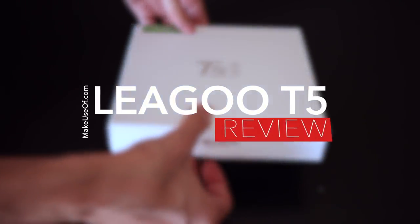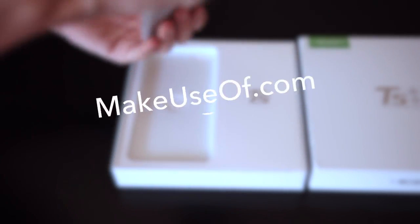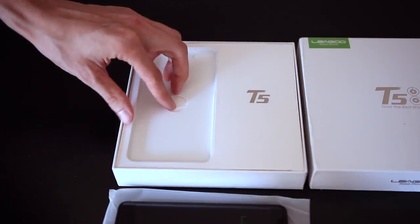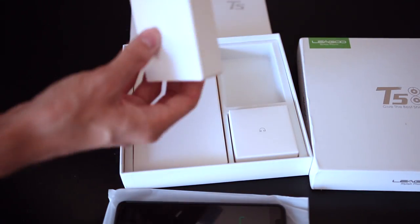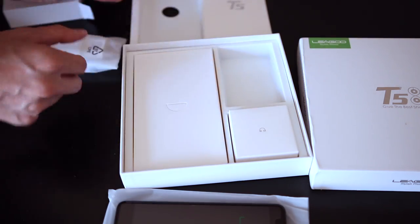This is Sky from MakeUseOf.com and today we're taking a look at the Leagoo T5. While most high-end flagship smartphones nowadays are shipping with 4GB of RAM and 64GB of storage, Leagoo has taken those specs and squished them down into a $130 package.